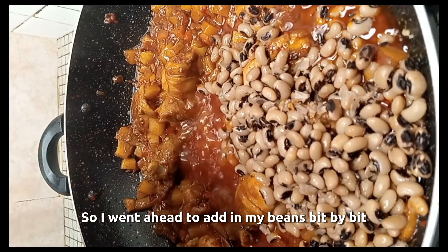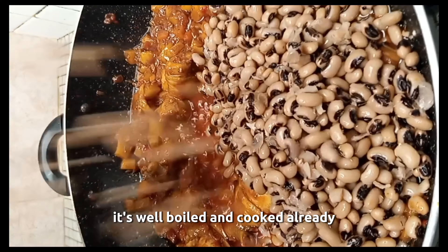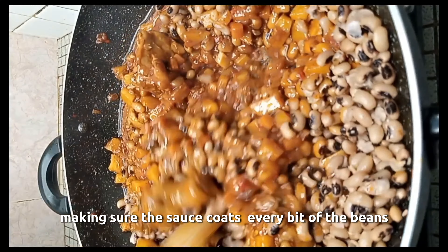So I went ahead to add in my beans. These beans have been boiled, well boiled and cooked already. And I stir and mix very well, making sure the sauce coats every bit of the beans.